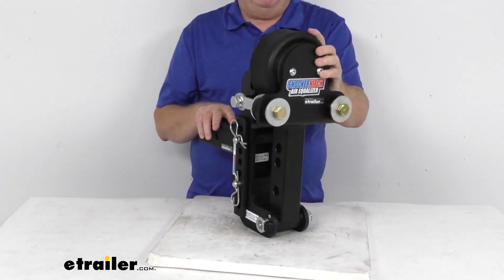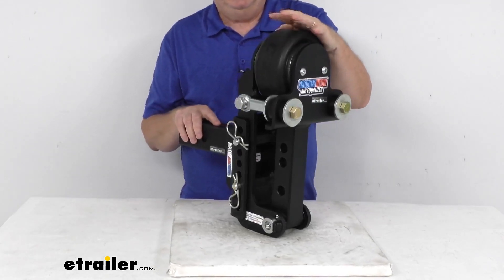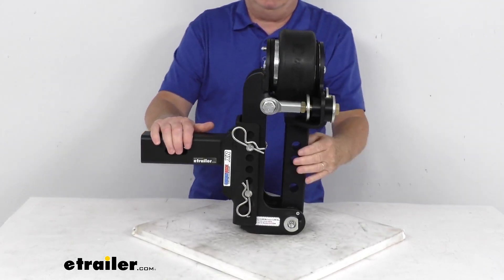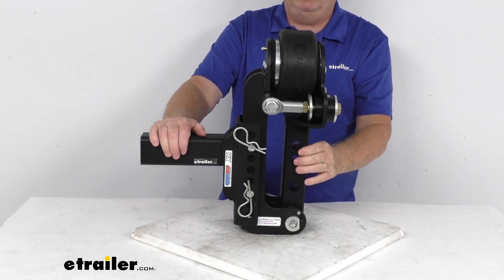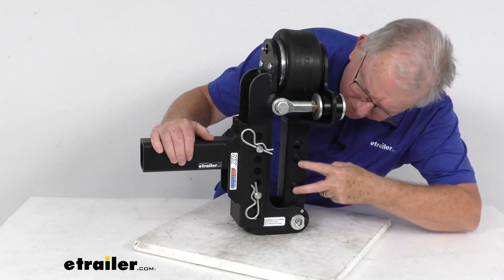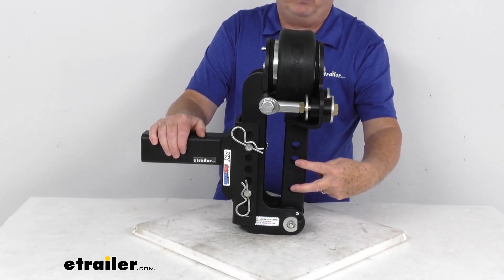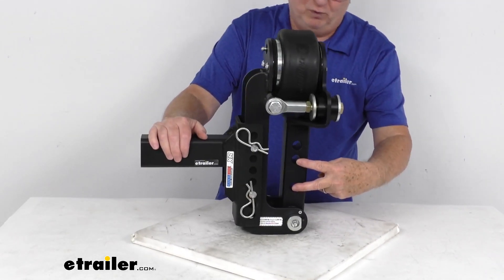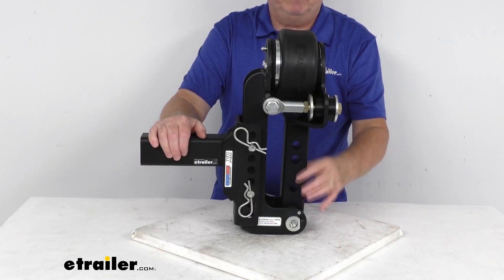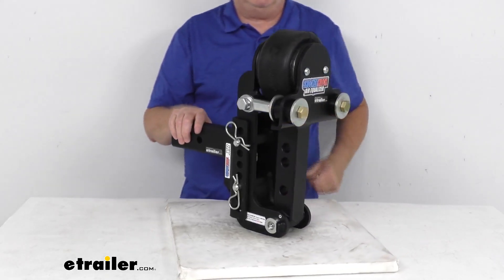Installation is very easy and comes with instructions. You can measure your weight distribution hitch head — the air equalizer will fit heads with a 2.5 inch center-to-center bolt pattern, which is these two holes right here. If you have a head with a 3.75 inch center-to-center bolt pattern, that covers the wider hole spacing. So it fits both bolt hole patterns, meaning it will fit most major brands of weight distribution hitch heads.